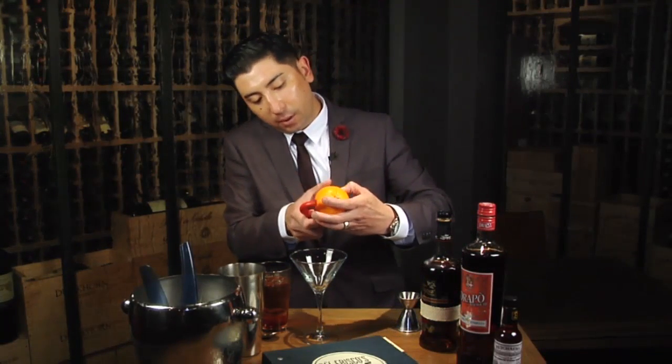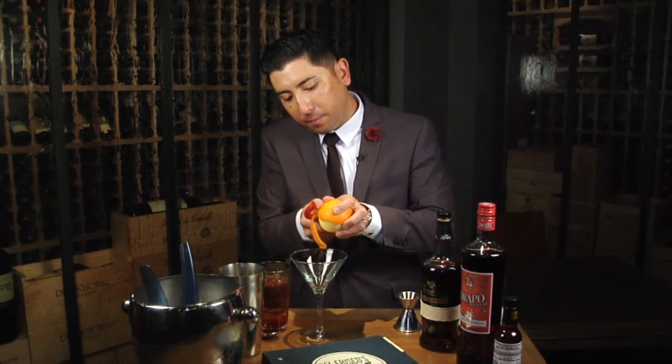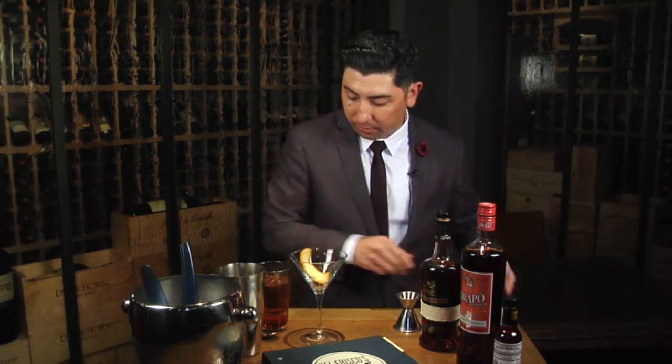For the garnish, you want to keep the orange over the glass and get all that zest in there. I like to get big fat garnishes like that because they're nice and fun. A little julep strainer here.